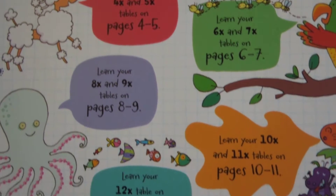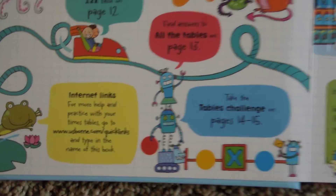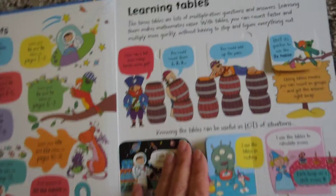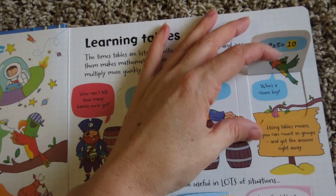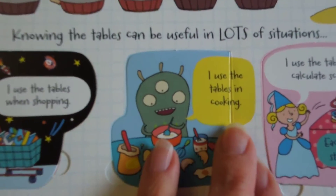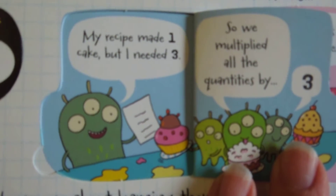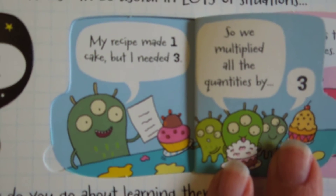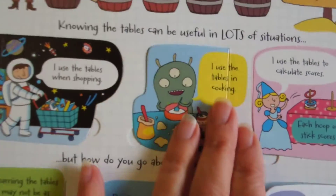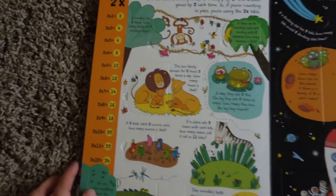Here are all the different pages in this book. Learning about tables tells you quick ways that you can learn your tables — for example, it shows you how you use tables in cooking: my recipe made one cake but I needed three, so I multiplied by three. These are real-world reasons that you would use multiplication.